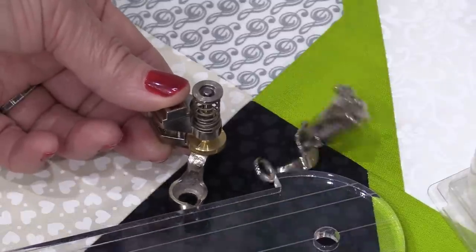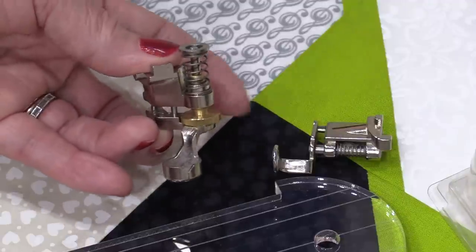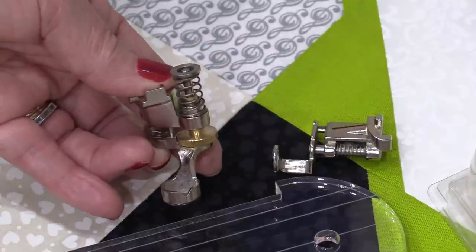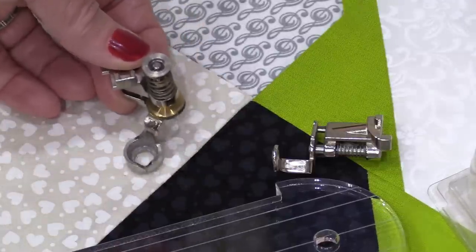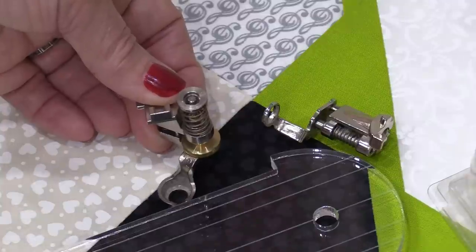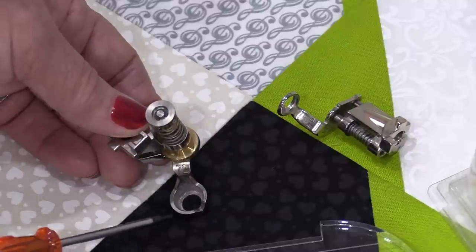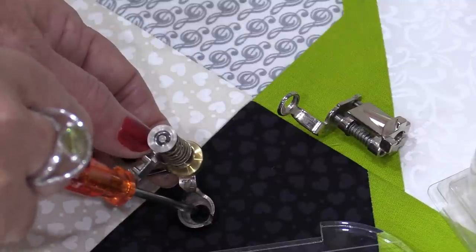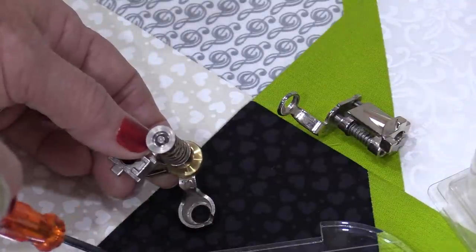That thick side runs along the ruler. This particular foot has a little brass wheel that we can adjust for thickness, because what we want is that foot to be able to guide over top of the fabric and yet still stay within the thickness of the ruler. This is also designed with that quarter-inch in mind.